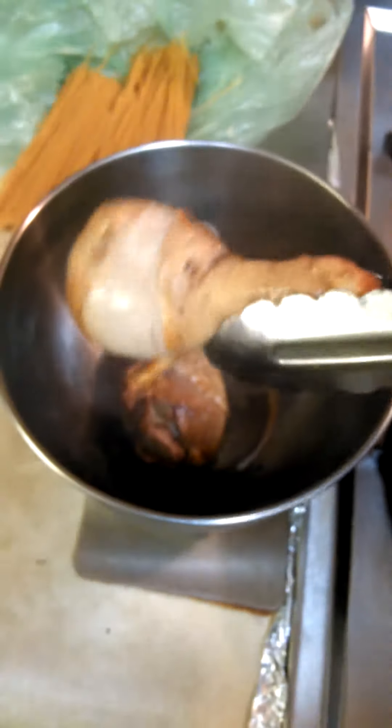So I'm taking the chicken out and putting it in the little side pot there. See how pretty that cooked? That is so pretty on the outside.